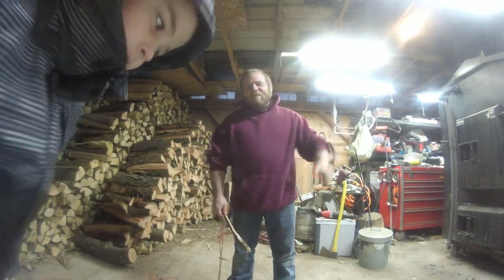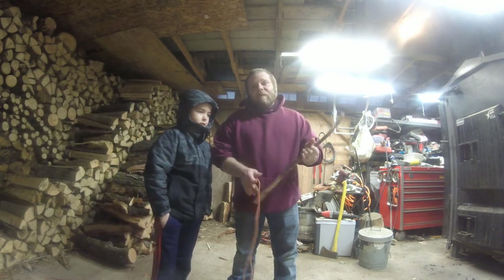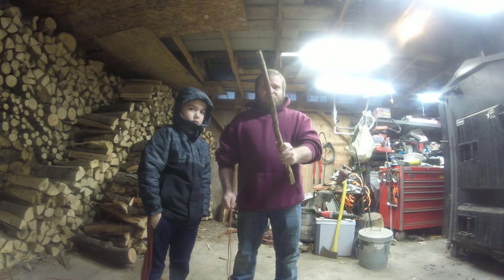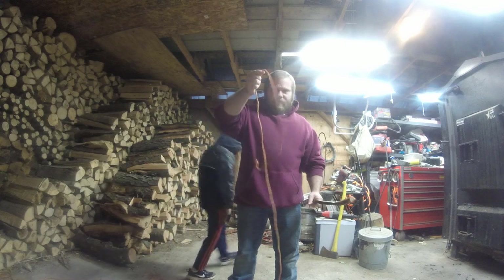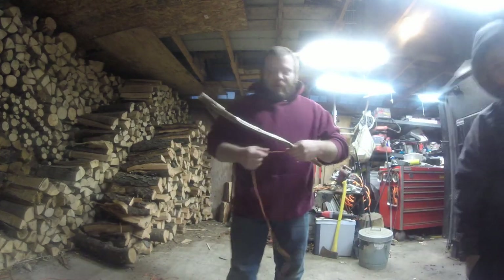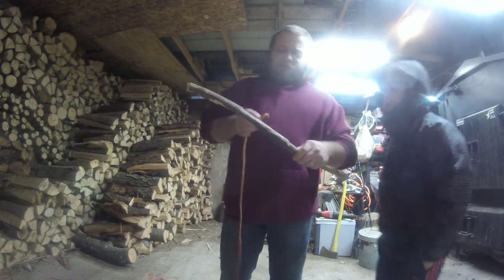Hey guys, it's Derek with Survivalists. I have another knot to show you. This one is called the timber hitch. As you can see, I do have a stick right here being part of the timber. With the timber hitch, it's actually fairly easy to do.